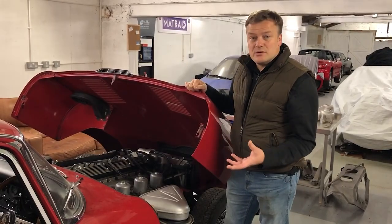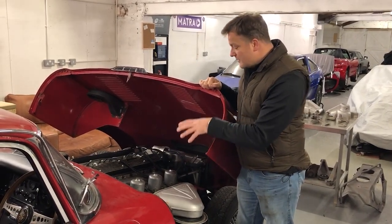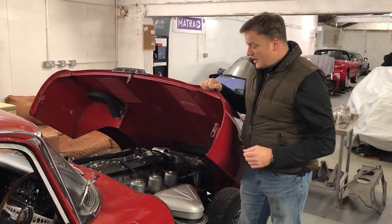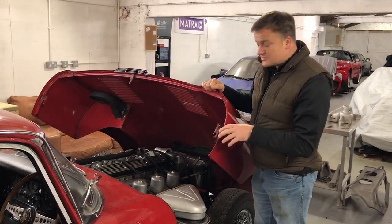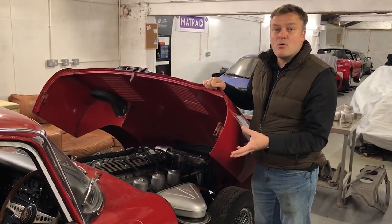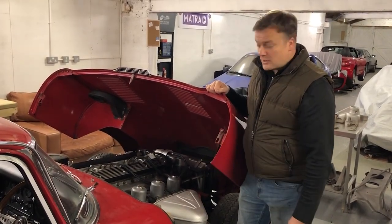The E-Type isn't unique in having SU carbs, but the fact that it's got three and they're the biggest three that you can have makes it quite special. I have a friend who's got a business restoring classic engines and carburetors, so I'm going to go and visit him and talk to him a little bit more about how they work. We're also going to have a look at how SUs compare with alternatives from Weber and Delotto.